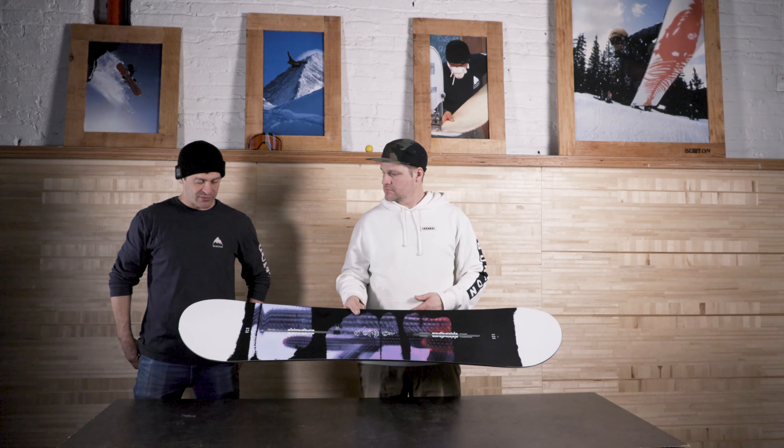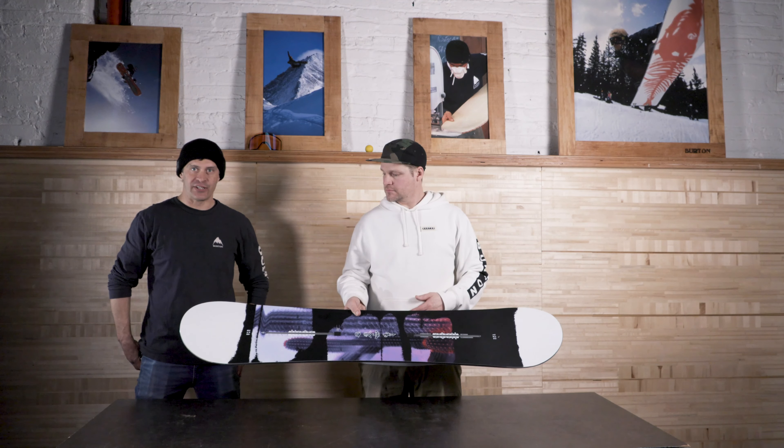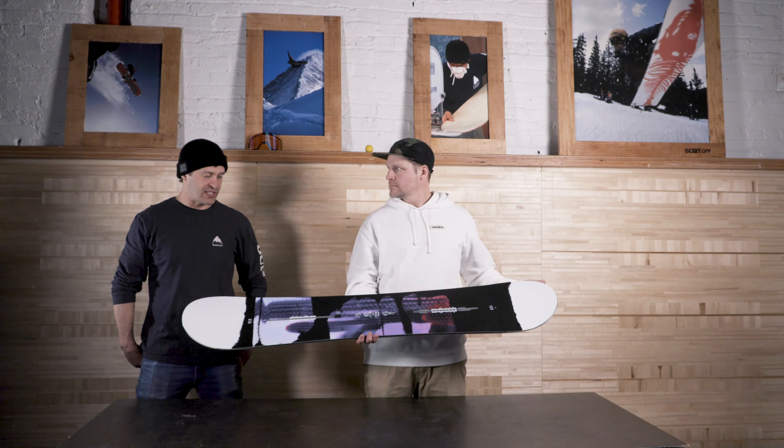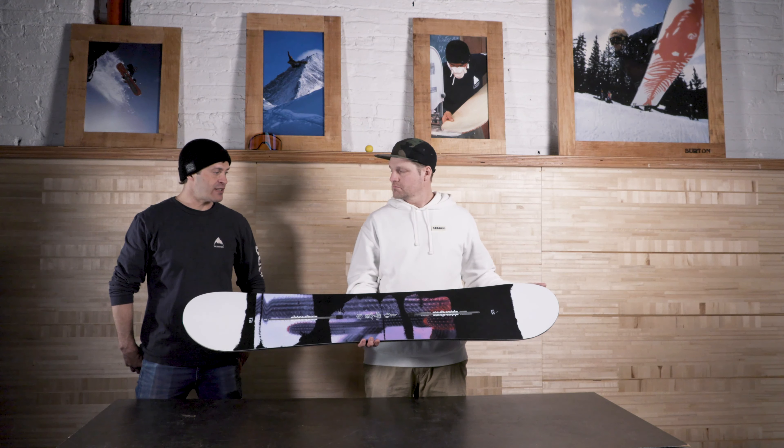If you're looking for a board that's fun and easy to cruise around on — whether you're just getting started or even a mild intermediate — the Stylus is a killer board for that.